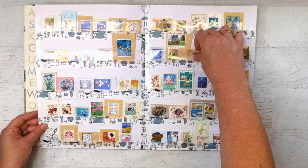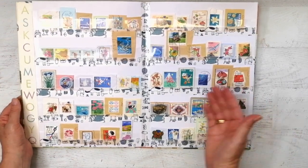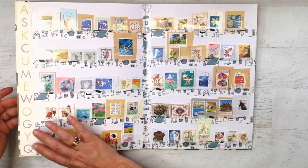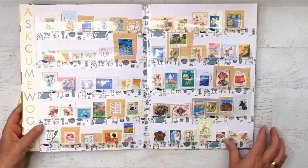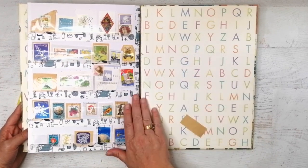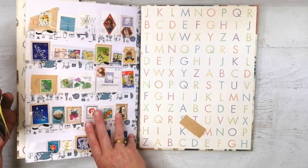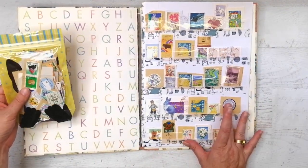So you just take the stamp out when you want to use it, and you get to see all the cute stamps all together. As you would have seen, this is just a small portion of this humongous bag and I just love it. I am so happy with it. I think I might do another folder so that I have two or three.